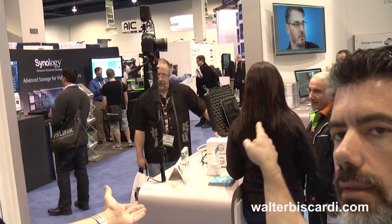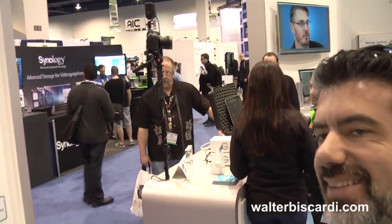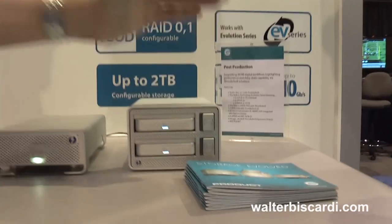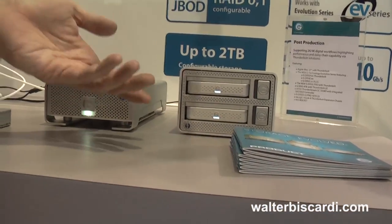Let's say my workflow calls for doing four copies at once, taking them out to four different places. I take two of the docks, daisy chain them together, and use something like Shopbook Pro to make four copies at once and send them out where they need to go.